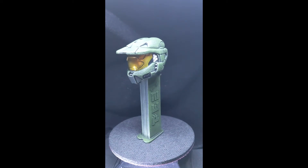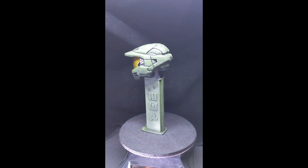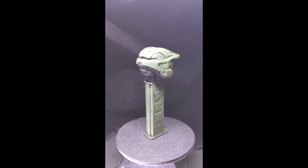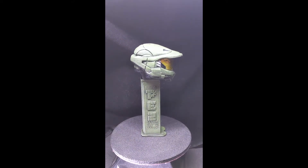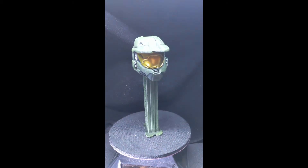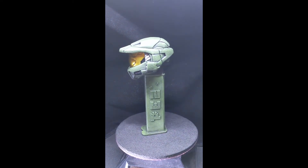Lots of weathering and dry brushing and washes helps create the depth and the scratching — basically the battle weathered look. Heavy triple thick varnish has been added to the visor to give it that telltale shine off the main visor.